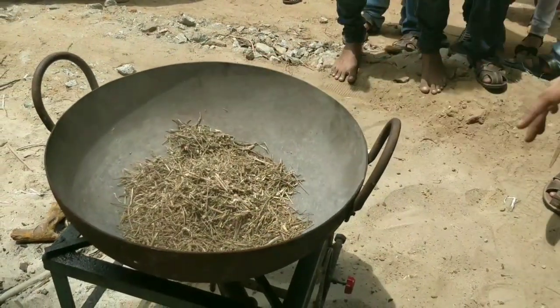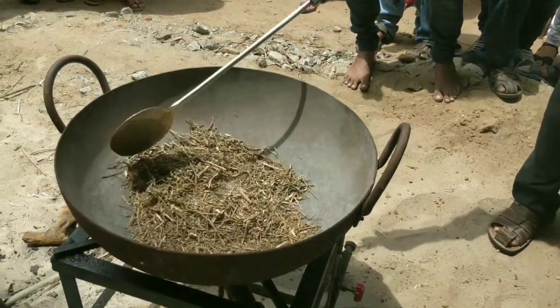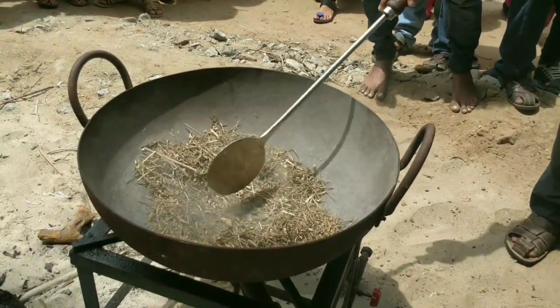About 10 kg of Panchangas of the Abamarga plant is collected, dried, and burned in an iron vessel.